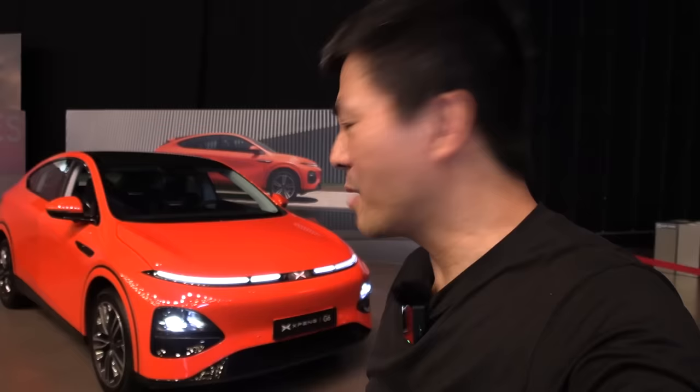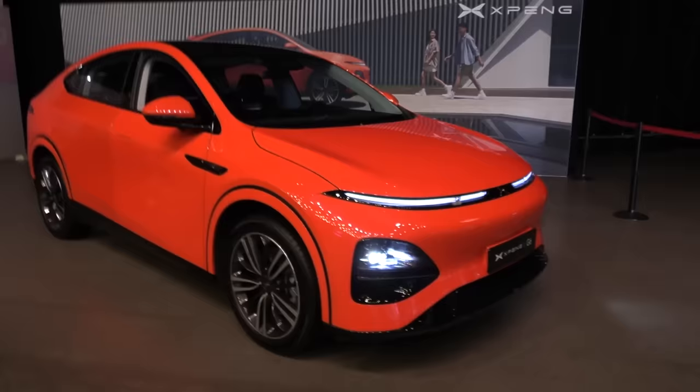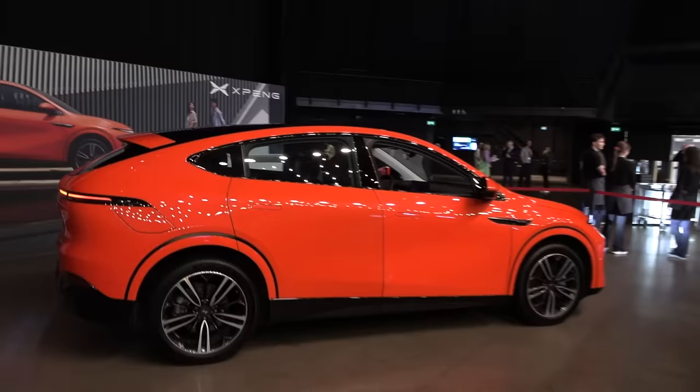Maybe Xpeng wants to make this appealing to women — I'm not sure. Anyway, first of all the color: this is the Xpeng G6, and it is orange even though it doesn't look like it. Quick first impression — this is a Chinese car but it is a production car, already sold in China. It does resemble a Model Y in size and shape, kind of.